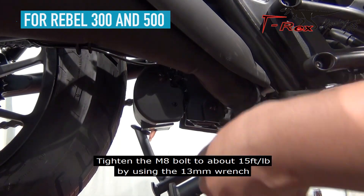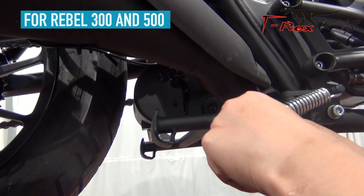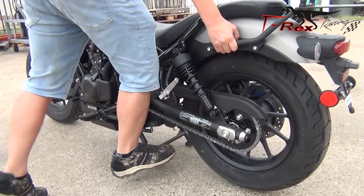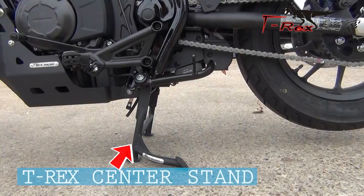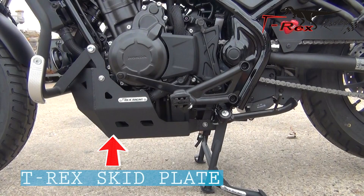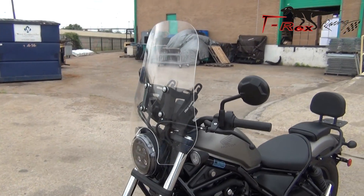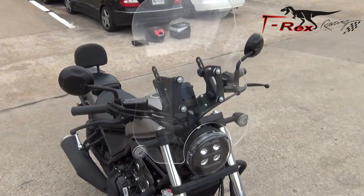Tighten the M8 bolts to about 15 foot-pounds by using the 13mm wrench.